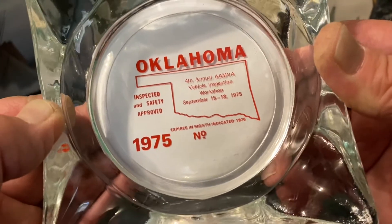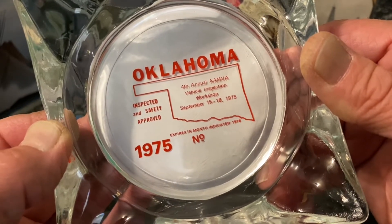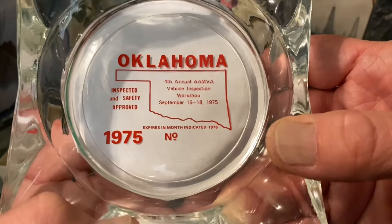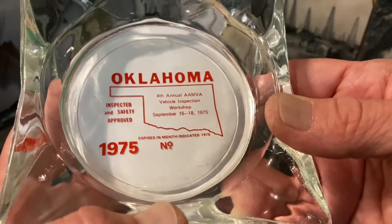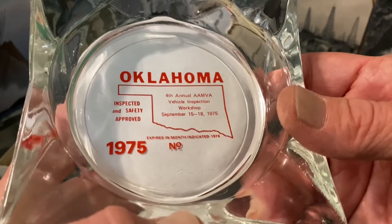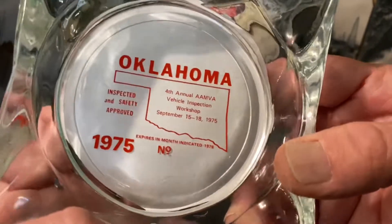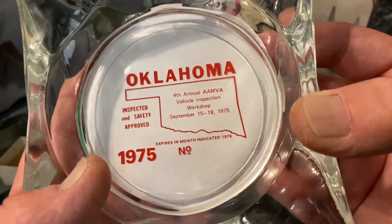I can't recall exactly how much the inspection cost. Seems like when I first started driving in 1986–1987 — I would have gotten my permit when I was 15 in '86 and then been driving with my license by '87 — it might have been even less than $10. But even by the time they did away with them, it still wasn't real expensive, maybe $20 or so. I can't remember. I'm sure somebody will correct me — somebody's got a better memory of that than I did.